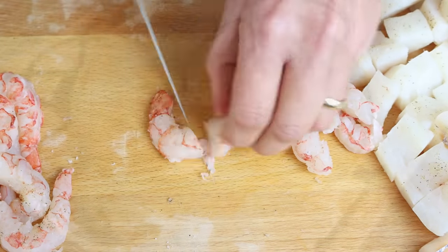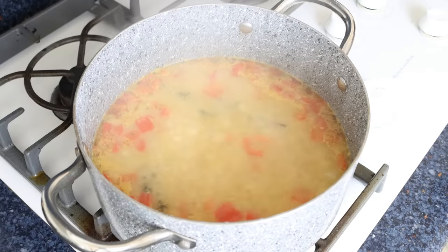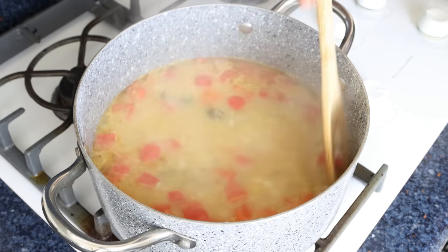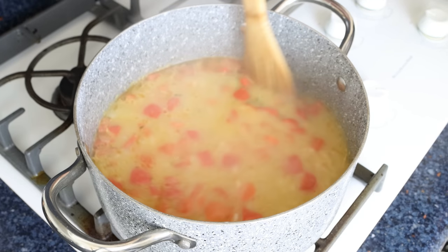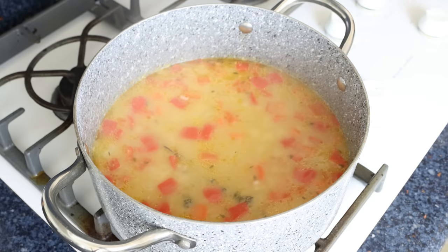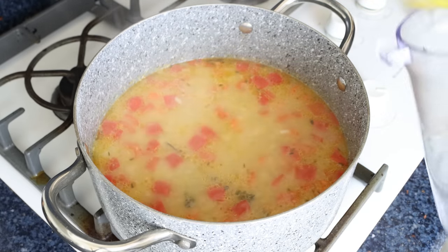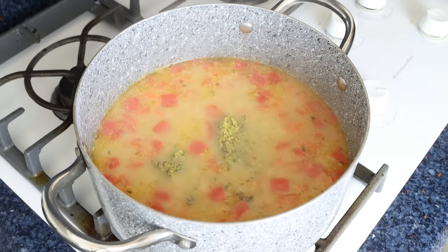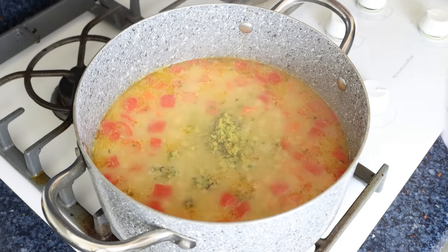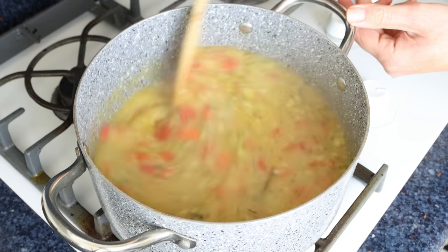Let's move back to the stock pot — it's been 15 minutes since I added the rice, which is about three minutes before it's fully cooked through according to the package instructions. Make sure to check the package instructions for the rice you're using, as you want to take this next step about three minutes before that rice is fully cooked through. I'm going to add in the bread and garlic mixture into the stock pot and give it a mix — that mixture is going to add an incredible depth of flavors to the soup.